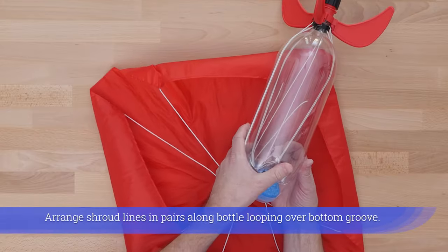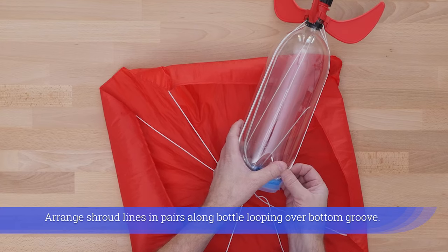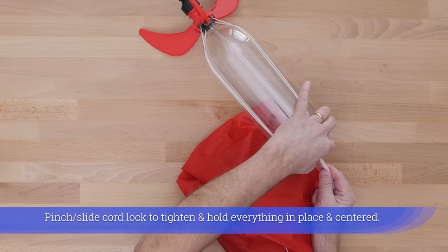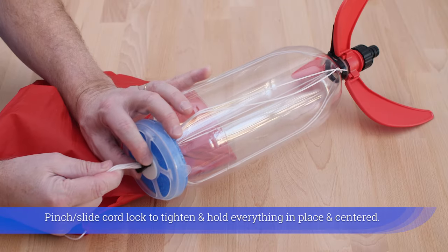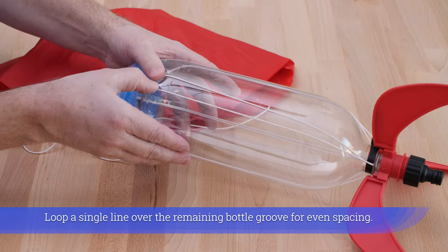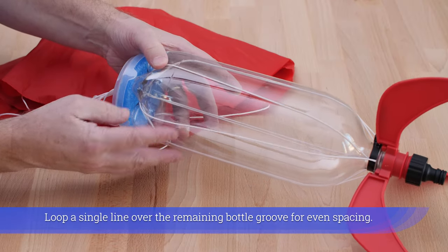Push the zip tie tail against a strato fin. Arrange shroud lines in pairs along the bottle, looping over the bottom groove. Pinch and slide the cord lock to tighten and hold everything in place and centered. Loop a single line over the remaining bottle groove for even spacing.